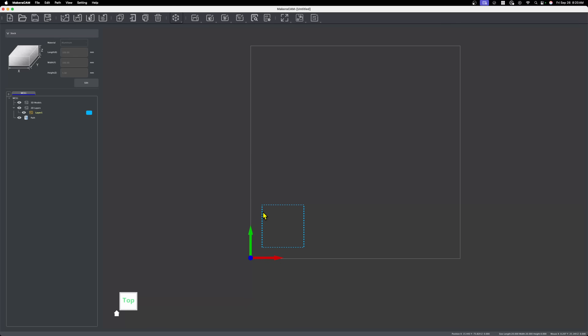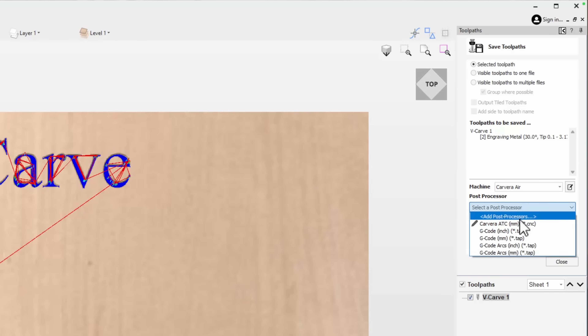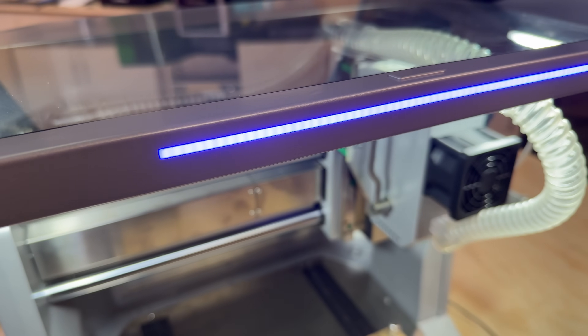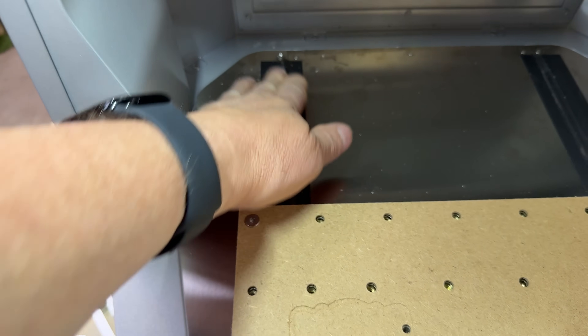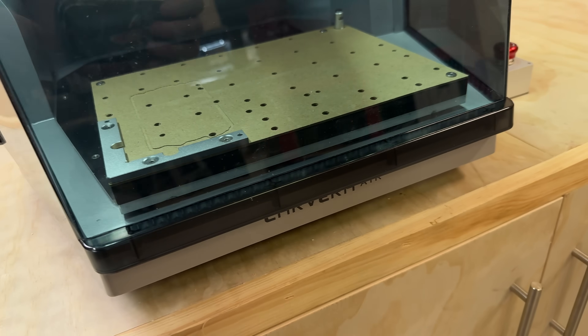There's also Makera CAM software, which lets you design projects, select tools and toolpaths, and basically create files that are ready to send to the machine. That means you can design, send jobs, and monitor progress without ever leaving Makera's environment. But if you're already comfortable with another tool, Makera doesn't lock you in. It also works with software like Vectric VCarve, which is a favorite for hobbyists and small shops who want pro-level design controls. The overall design is gorgeous too — compact, clean, and surprisingly solid for a desktop machine. There's also a growing online community for sharing projects, settings, and support, which makes it even easier to get up and running.